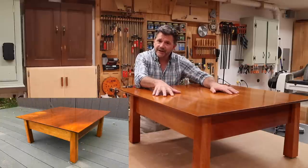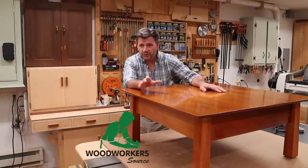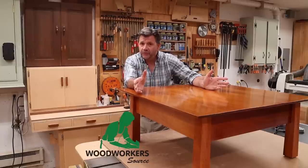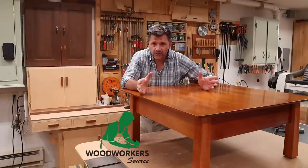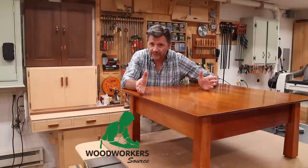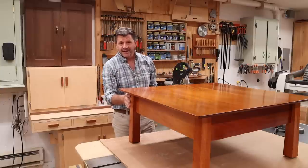The table is made with genuine mahogany and the boards were sent to me by the Woodworker's Source. If you didn't know, you can buy lumber online. So if you don't have a good lumber yard close by or a friendly lumber yard with good selection, definitely check them out. Let's get started on this project by making the legs.